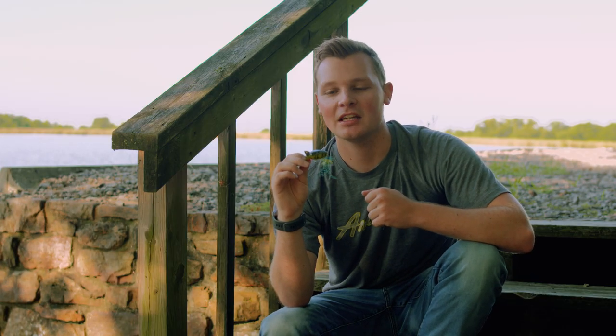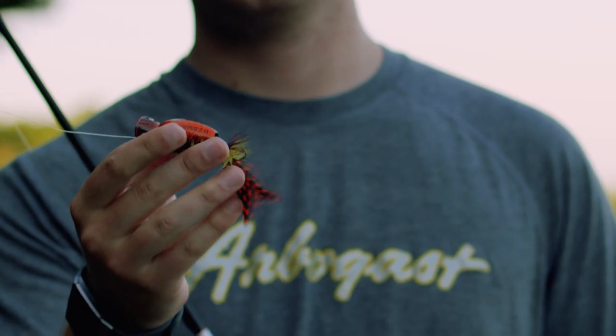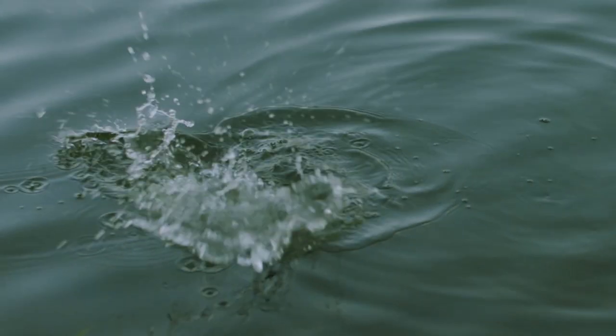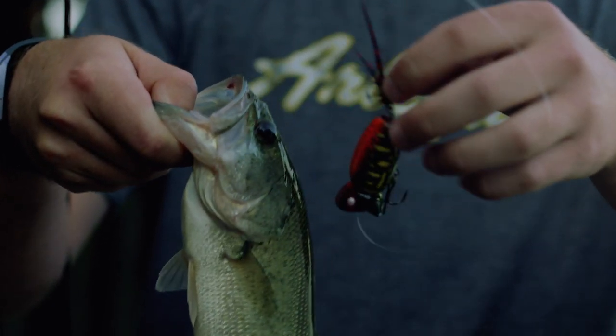As opposed to older models, we've done away with the hook hangers and have gone to split rings to have the hooks free swinging and have full range of motion to help with hook-up ratios and your blow-ups, and ensure that your fish stay hooked during the fight.